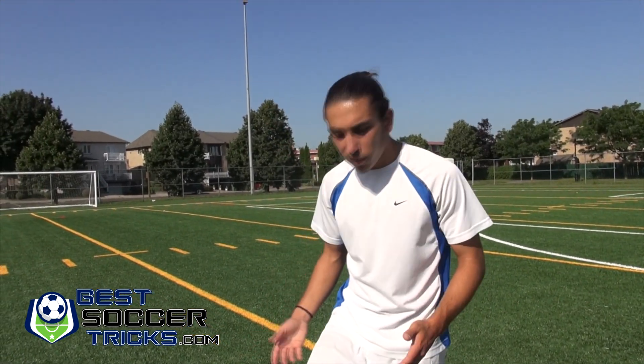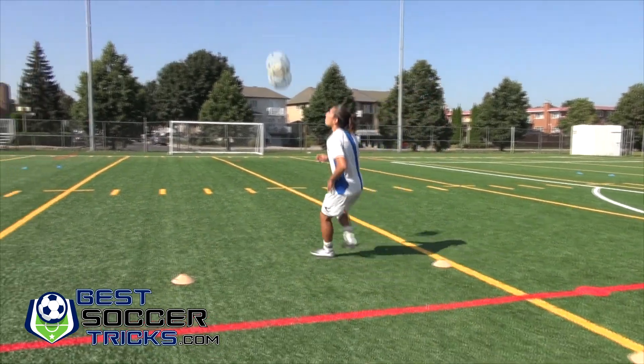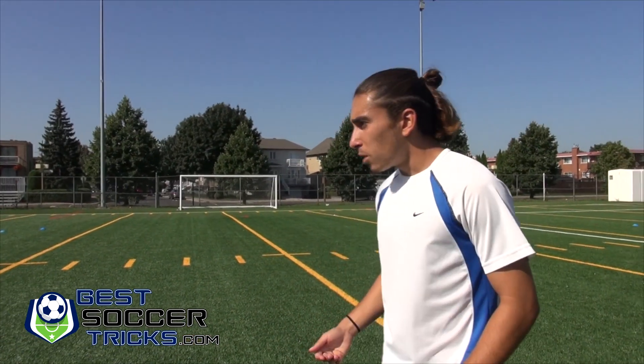I hope you enjoyed this soccer controlling and passing drill. There are a few different variations you can add. One of them is just when you control the ball, instead of playing it right away, you could take a touch and play it into the other net — so that in a game, if you're closed down by a defender, you know how to turn, get away, and play the ball to your teammates.